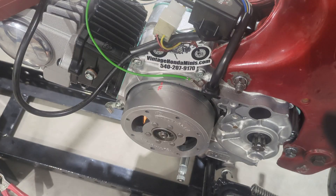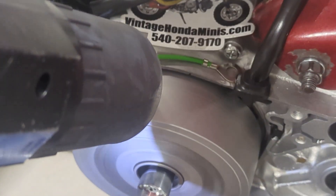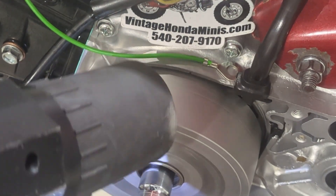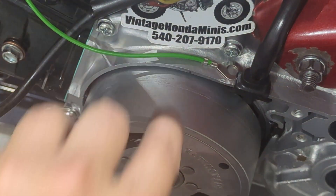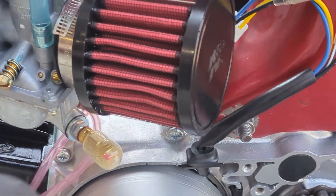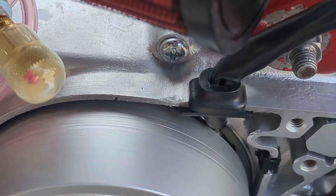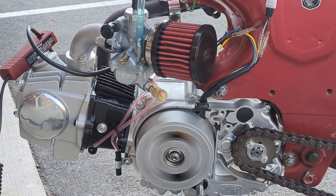Final adjustment — let's get our reading. It's firing right at that line. Here's the example of it running — I like it just a couple of degrees advanced. I'll get a video of us taking it down the road under load at higher RPMs.